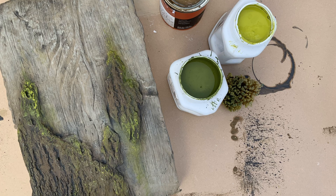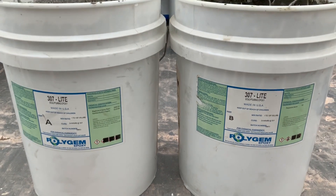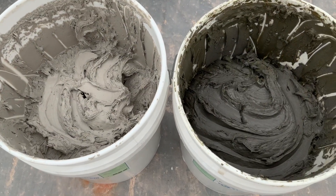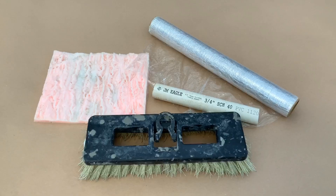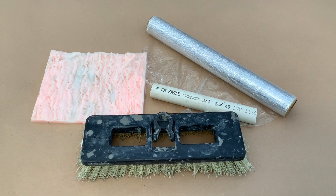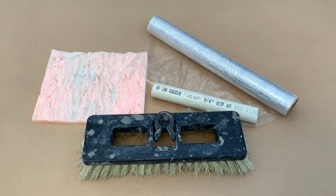Realistic wood texture is easily achieved with the right materials and a few simple steps. To achieve this look, I'll be using a two-part epoxy clay mixed in a one-to-one ratio with a powdered thickener. You will need a stiff bristle brush, a silicone bark stamp, a small PVC pipe, and some plastic wrap.